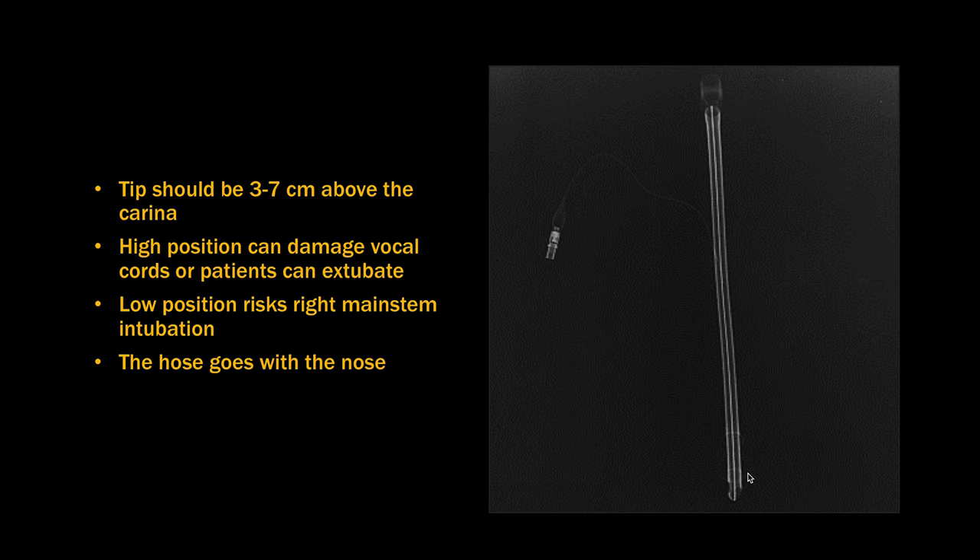This is what the ET tube looks like outside of the patient. The tip has this beveled edge, and just proximal to the tip is the ET tube cuff which is inflated to hold the ET tube in place. It has this radiopaque marker down the center of it to help you see it better.